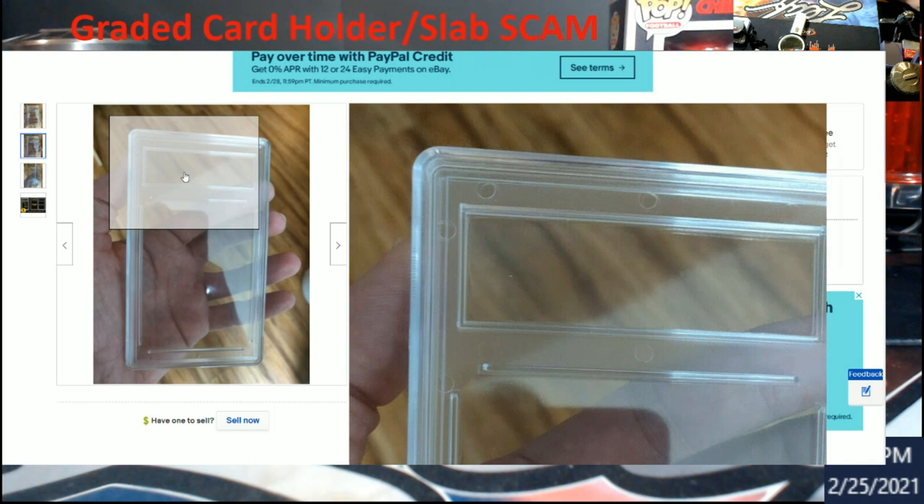Say I go out and I have a PSA 10 Luka. I crack it from that case, pull the label, and put my PSA 8 or 9 Luka into it, then seal it back up. The way they're doing it is with a super glue — just gluing down the corners and a little bit on the edges to make it look like a real PSA slab.